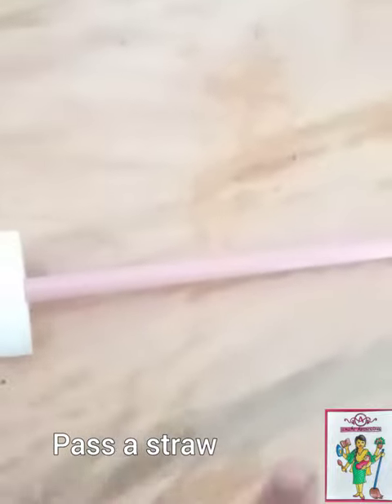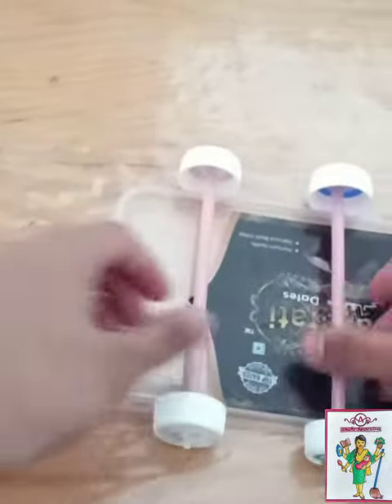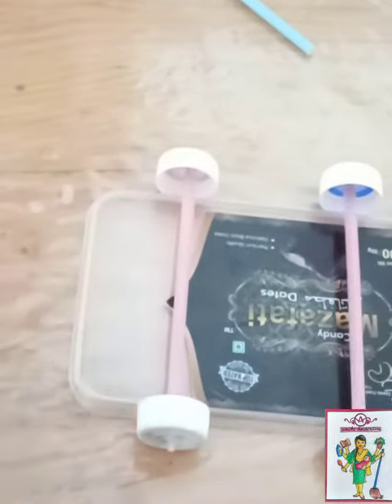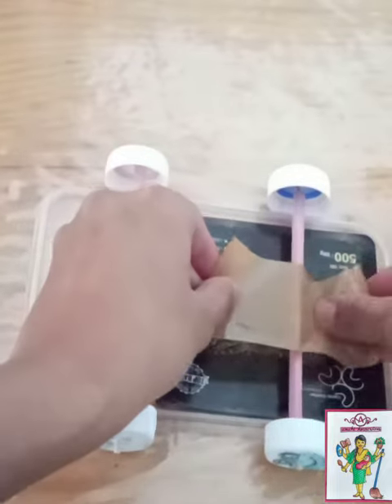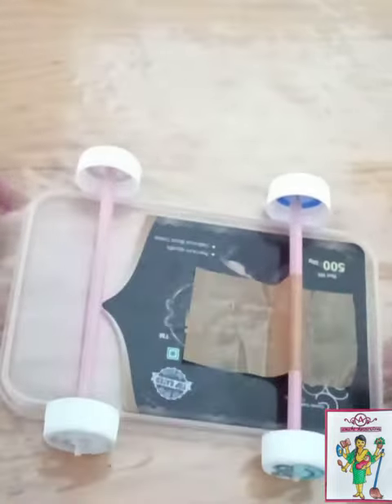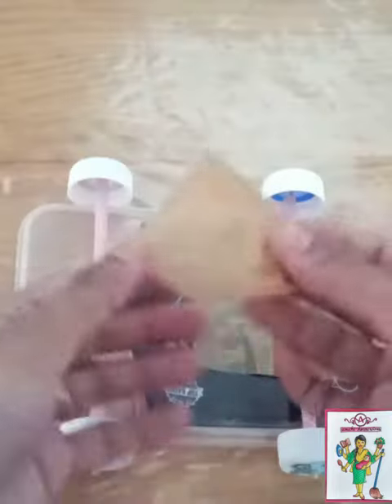Now cut a straw and pass it through the skewer — this will help our car to move. Once done, carefully tape both the straws. And it's ready to go.